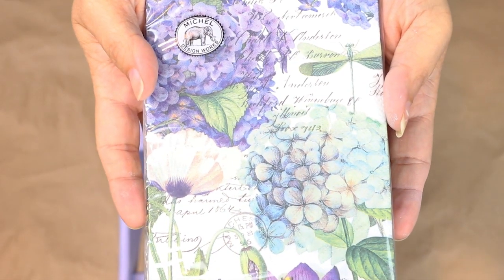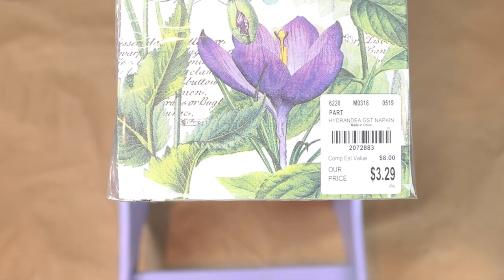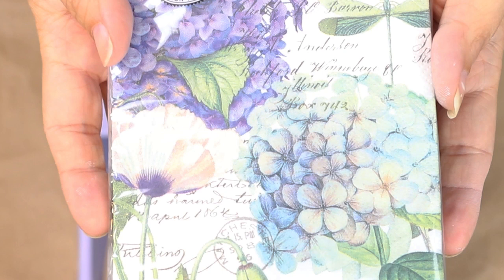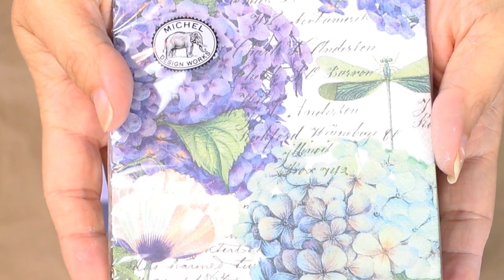For this project I picked up some napkins from Tuesday Morning. They kind of have a wide selection of napkins that work really well for home decor, but you could probably grab this style of napkins at a lot of different places. So what I'm going to be doing is Mod Podging with these decorative napkins.